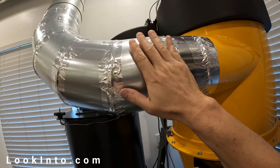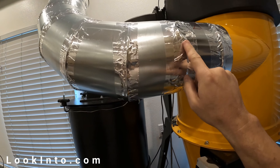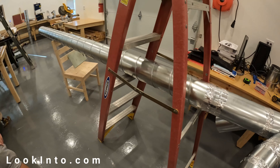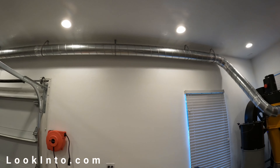Next up is noise — it's loud, it's jet-engine loud. We're going to build a sound panel type thing to block some noise, but it will always be loud. You know that going in of course, it's not the fault of the machine, but if you have close neighbors you need to consider the noise level.